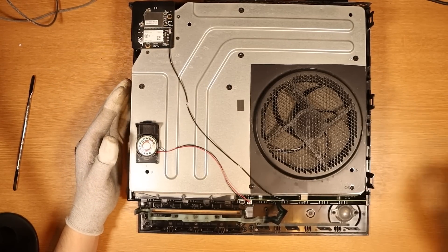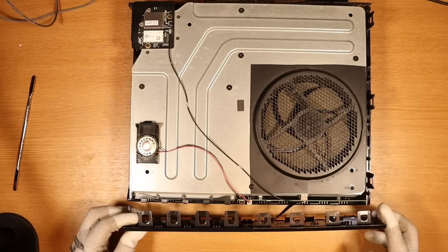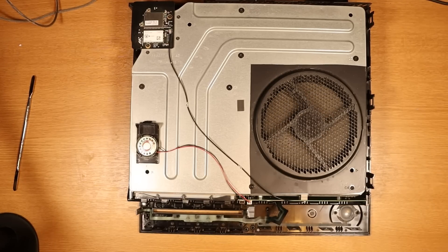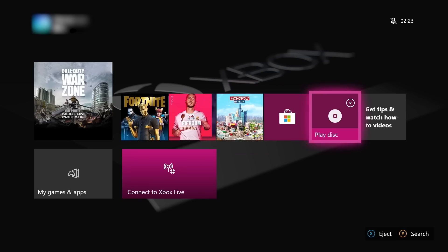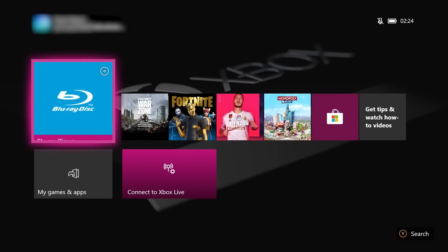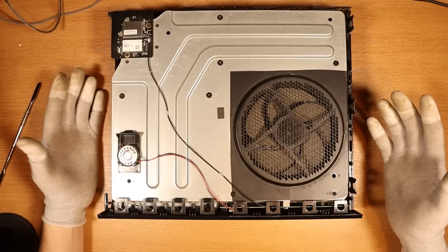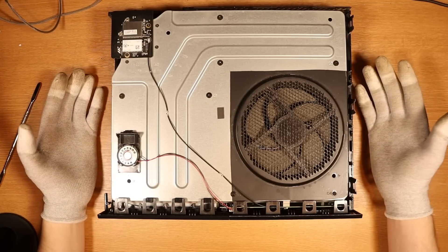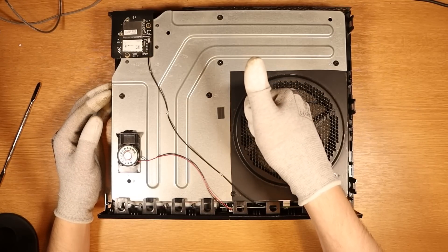All of these consoles were purchased on eBay separately and none of the listings really specified anything. It turns on. We have the light down here as well. Do we get anything pop up on the screen? Yes, we do — wicked. That was a lot quicker than the other one as well. This gives me hope. Shows up fine, comes up on the Blu-ray player. I don't understand — do people just forget to put the ribbon cable on and then wonder why it doesn't work? That's another fix for console number two.